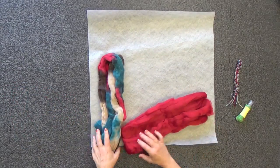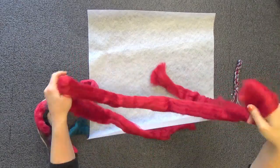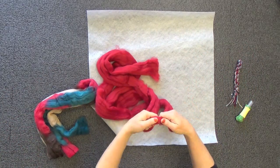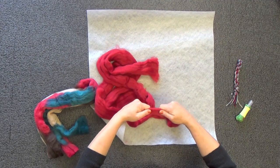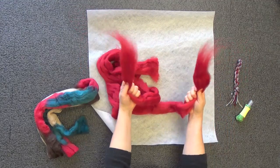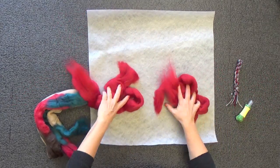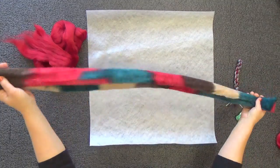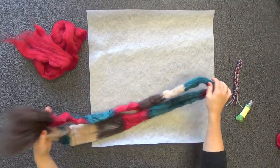Since we have enough for two of everything, we need to split our roving in half. Take the hank and find the middle. Rather than cutting it, pull it apart because the ends will be easier to draft. If your hands are together you can't pull it apart, because the fibers are too long. Spread your hands apart and give it a tug and it'll come apart easily. These wispy ends are great for drafting the roving.